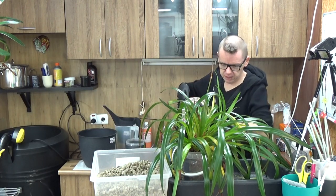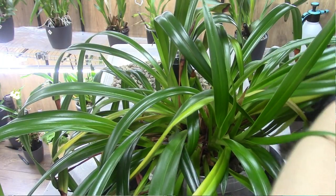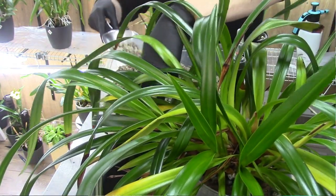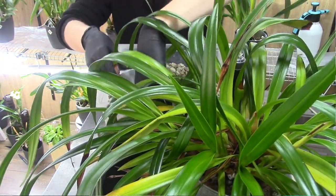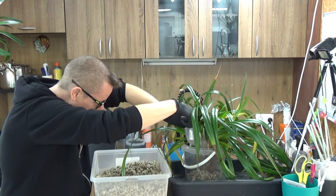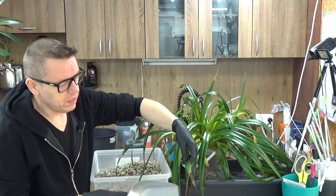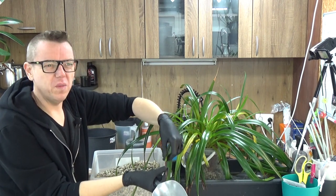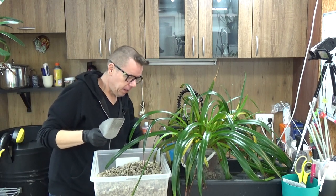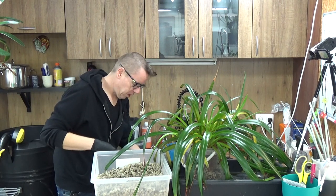That was the media I just took out — I don't want to mix it with the fresh media, because this is fresh and new. You never know; even though it's growing very well, if it has some sort of disease I try to avoid spreading it as much as I can. Here we go — let's do a first layer of the bigger pumice. Then I'll put in some smaller pumice. I need to be careful not to turn this around too much, because I will damage even more leaves — you can see some brown tips. It really doesn't like movement.